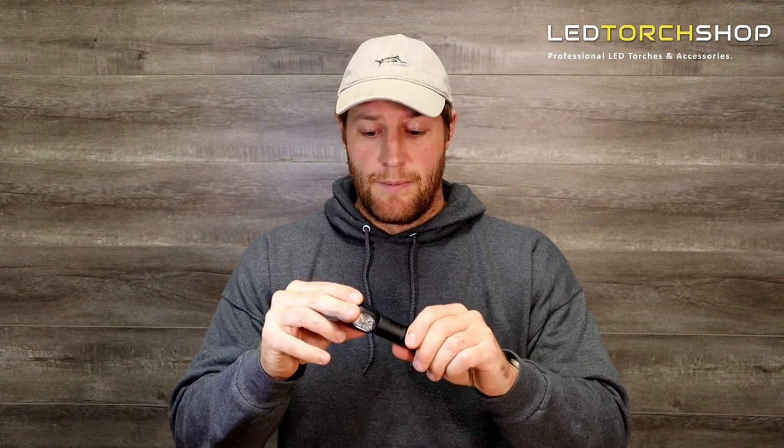Definitely excited to see what else they come out with — other lights we've got in stock as well, so go check those out. First impressions with this thing: it's a really good headlamp. If you're wanting an all-purpose light with easy use running a single 18650, it's definitely one to keep your eye on.